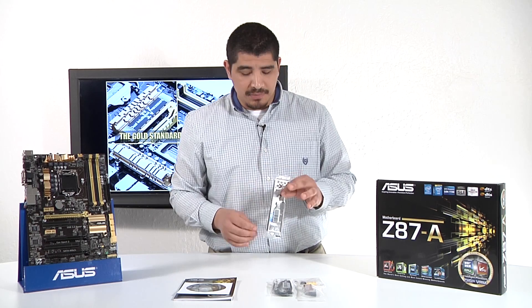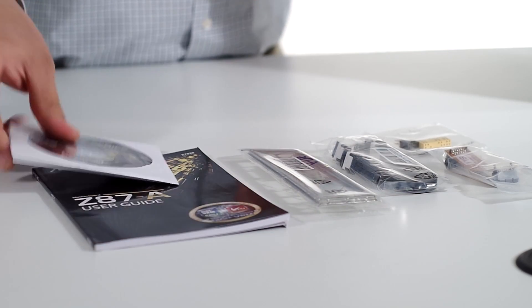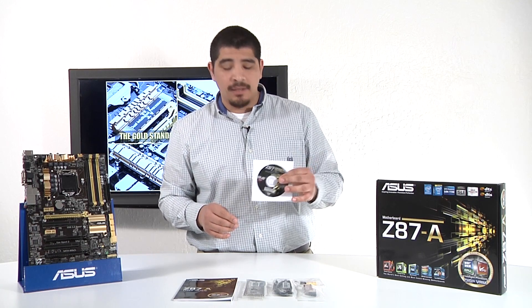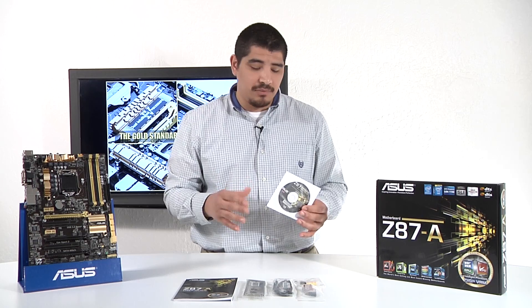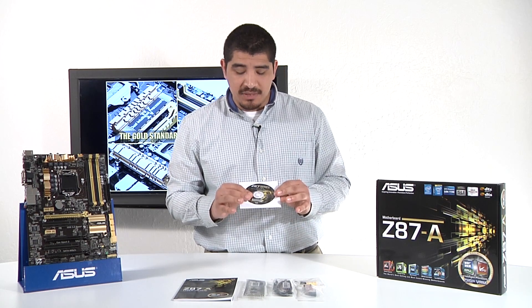We've got two SATA 6G cables included inside the box. We've got the IO shield — of course make sure to install this before you put in your motherboard. From there we have the support related material: the support DVD which is going to have our AI Suite 3, our fully integrated utility which gives you access to all our supplemental software, whether that's going to be our probing technologies, USB 3 Boost, network iControl, everything along those lines as well as our optimization technologies.